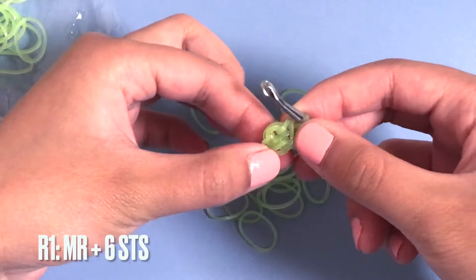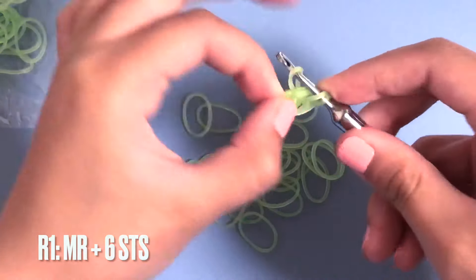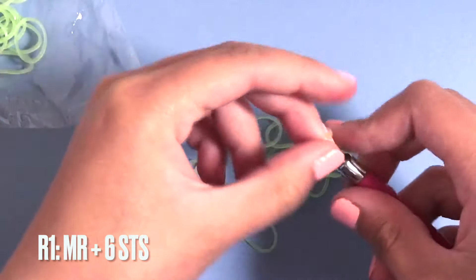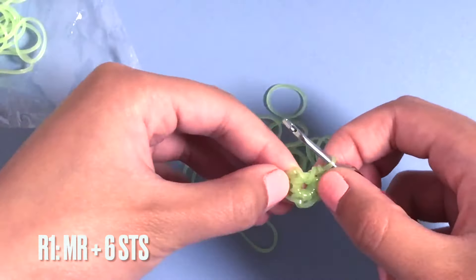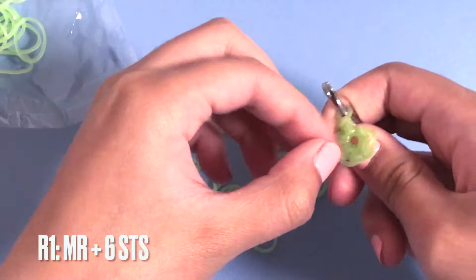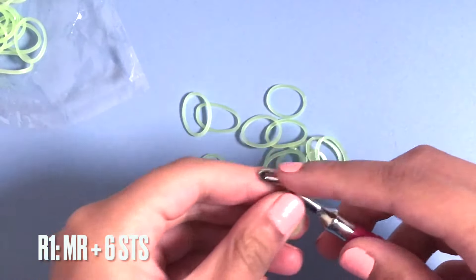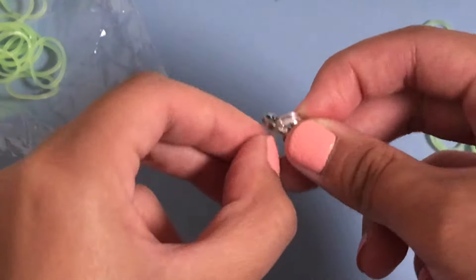That's a single crochet. So that's three stitches - now we're going to do six total. One, two, three, four, five, and six. These kind of V-shape or two-drop shapes are your stitches. Once you have six, you can take your C-clip and put it on the band on your hook - that's row one.